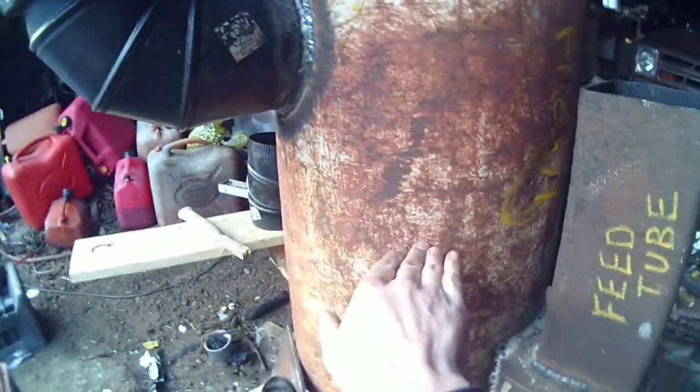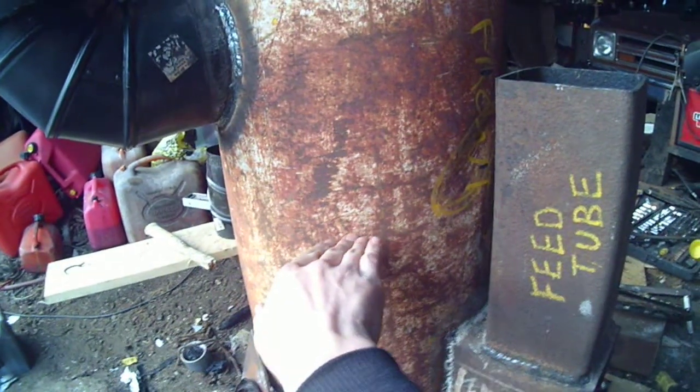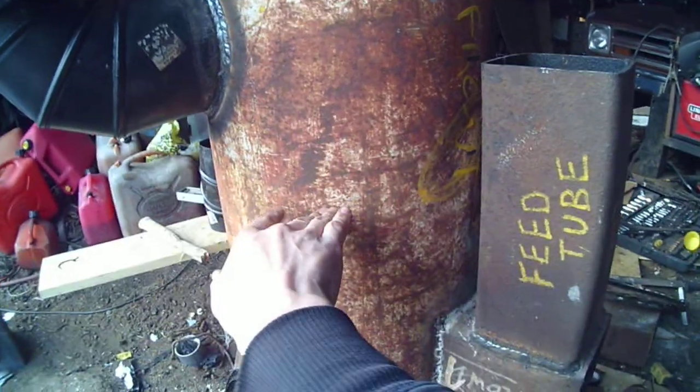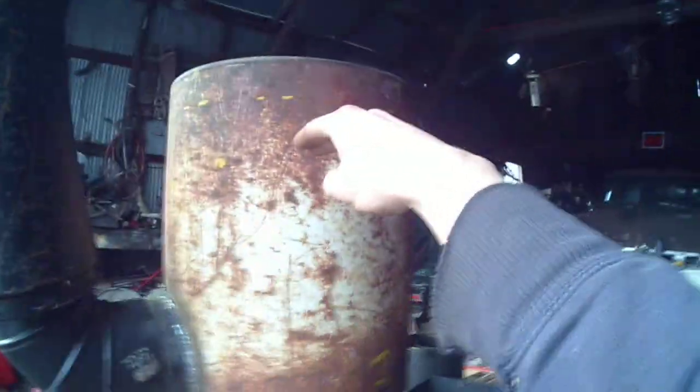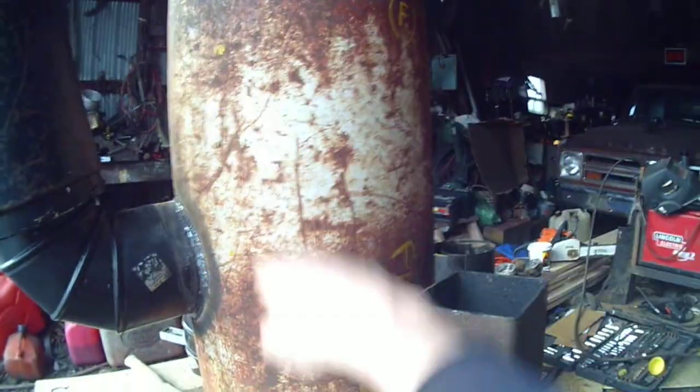There's still concrete mixed with perlite up to here. There used to be concrete all the way up to the riser, but I just took that out today.